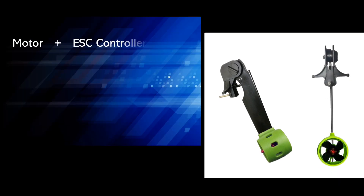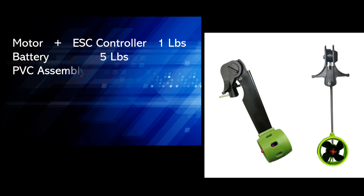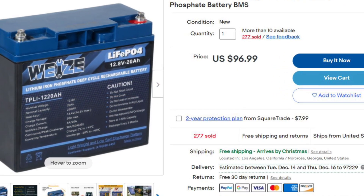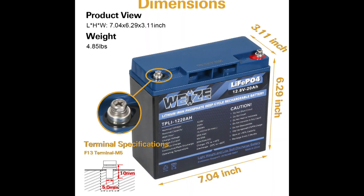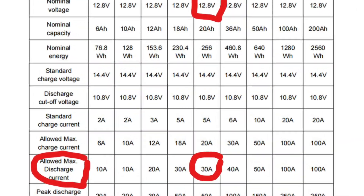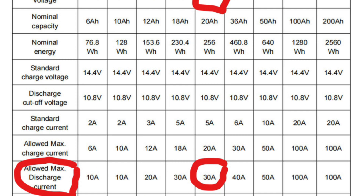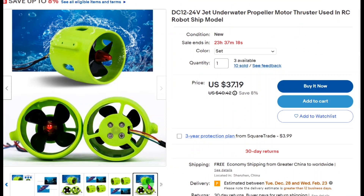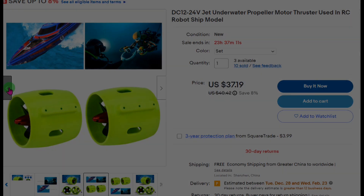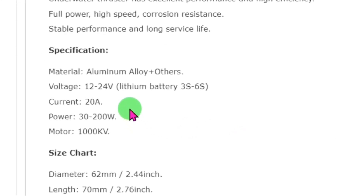I want it to be under 8 pounds including the battery. I mainly want this as a backup in case I am too tired to pedal back to shore. I can have a 240 watt hour lithium ion battery which is under 5 pounds. It can provide a constant current draw of 20 amps, so I have to select a motor that will draw 240 watts max. This battery and motor setup will give me around 45 minutes run time, or longer if I run the motor lower.